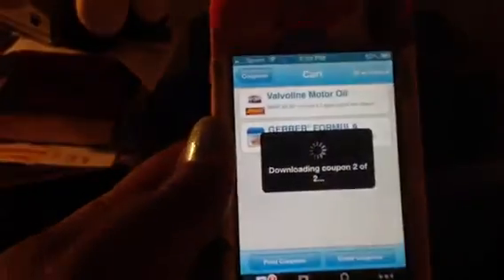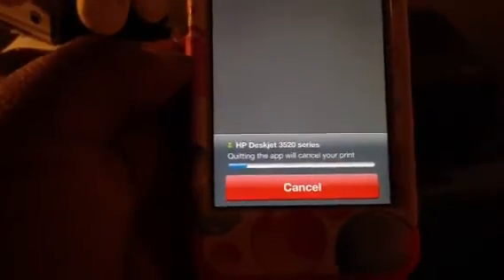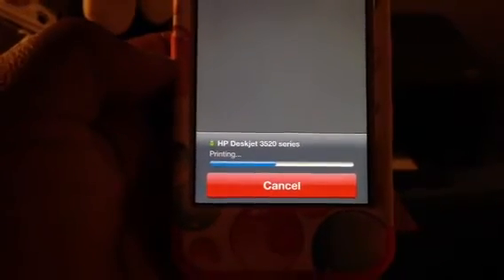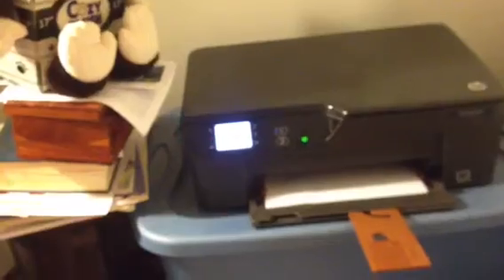You'll see a nice little print dialog. If you cancel, your coupons will not print. It tells you it's printing and you can hear the printer has started. It's going back to the main screen and you can see the lovely coupons we selected. That is how you print from your iPhone, and I would think the iPad would be similar. If you have any questions or comments, don't hesitate to leave them below, and as always, until the next video, I wish you peace and blessings.